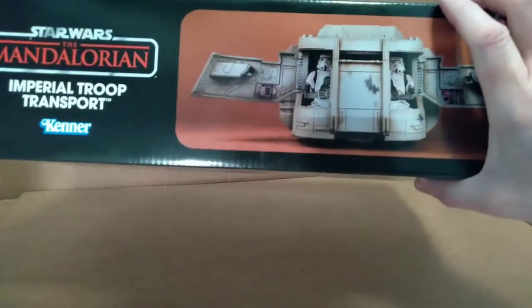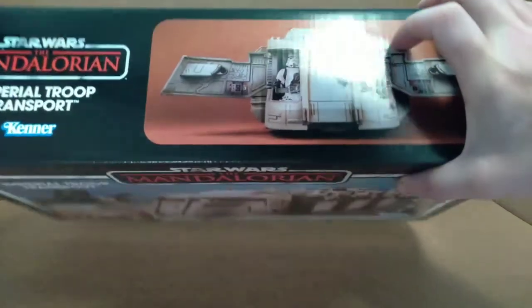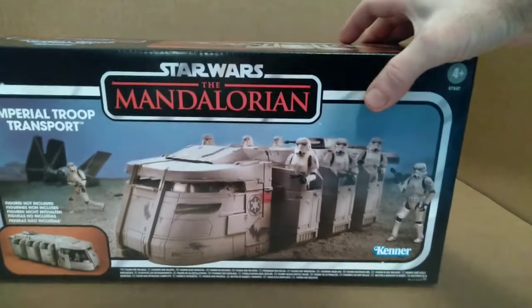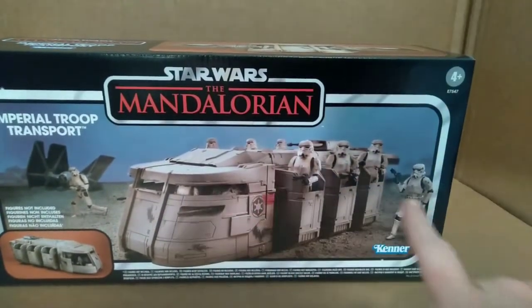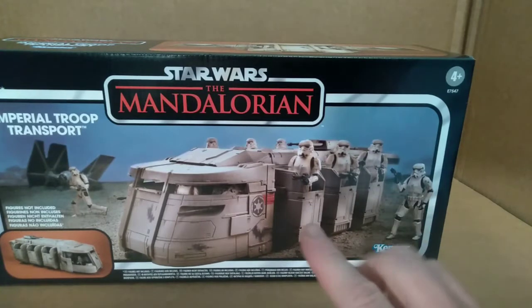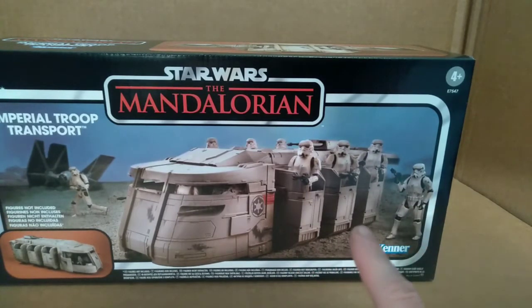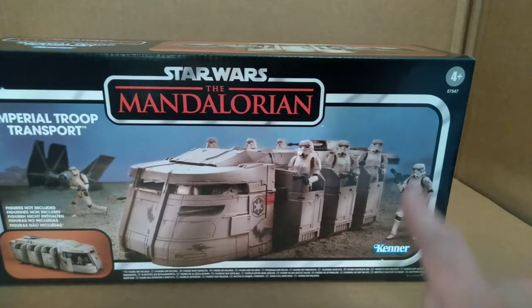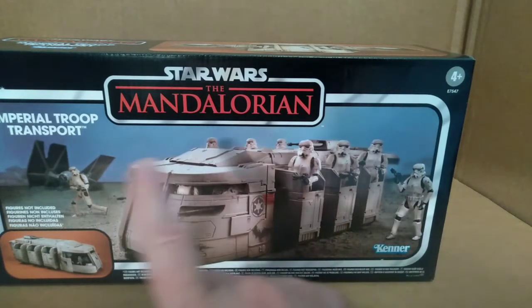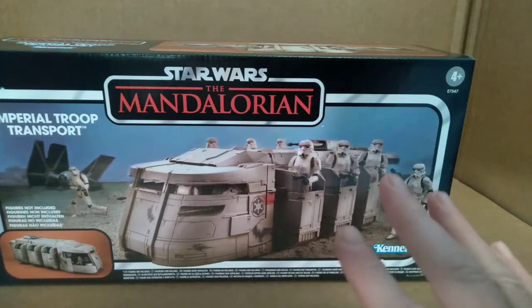Looking at the packaging, on the top you can see that the doors open on the front of the vehicle. You can also see it loaded with a bunch of vintage collection stormtroopers. I'm going to show you how different kinds of figures fit in this vehicle, because I don't have any of that specific figure — and actually, buying that many of those stormtroopers would be very expensive, since they run around $12 to $14 a piece.